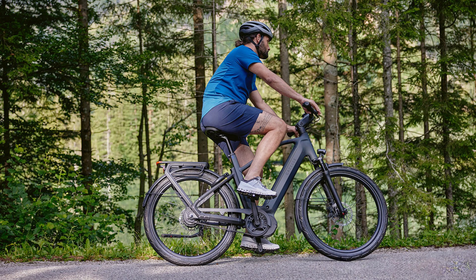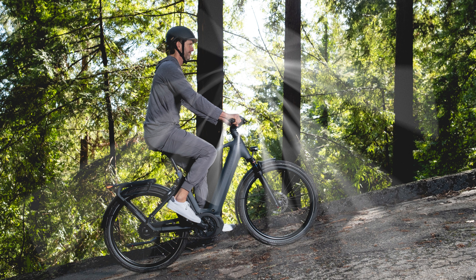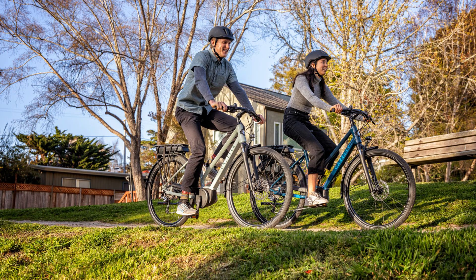Higher torque means more powerful acceleration, making it especially valuable in urban environments with frequent stops and starts, such as at traffic lights. It also provides the necessary power to tackle steep inclines with ease. For prospective e-bike buyers, torque serves as a good relative index for comparing motor performance across different models.